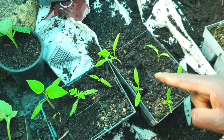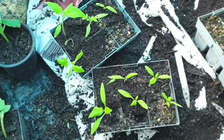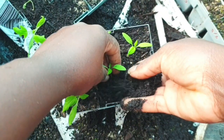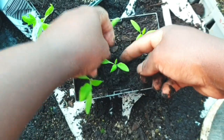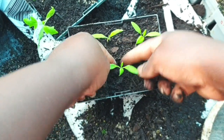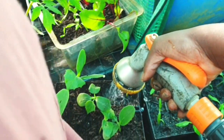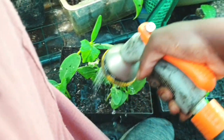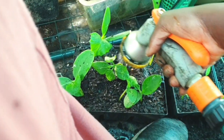Thank you guys for watching and thank you for subscribing again. The next video will be about planting and transplanting most of the seedlings, so I'm looking forward to that. I'll show you what I'll be doing with all of these plants. Thank you guys!